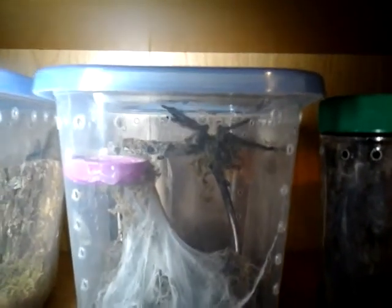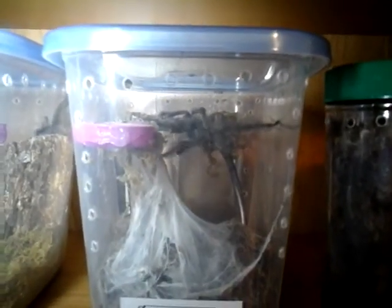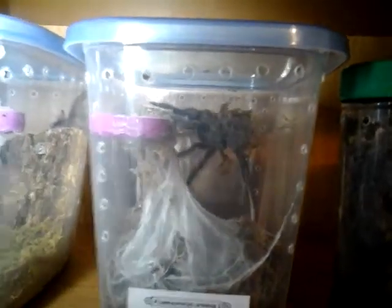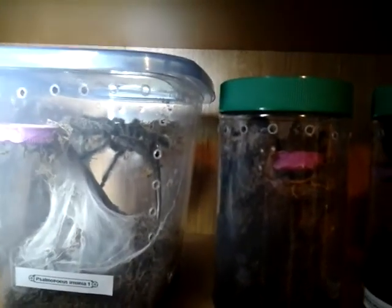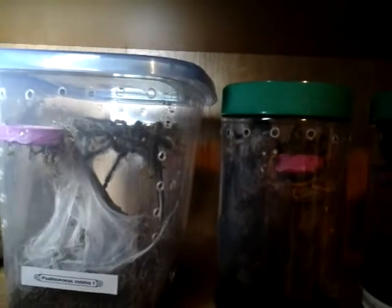Oh my god — this guy here, we'll sign off with a view on this guy. Nighttime view of him crawling around. Some of the pores are many a male — another one with a little bit of sexual dimorphism. In their last molt especially, the males are a little bit more of a silverish brown color. They still have the coloration on the legs and whatnot, but they're not dark like the adult females.